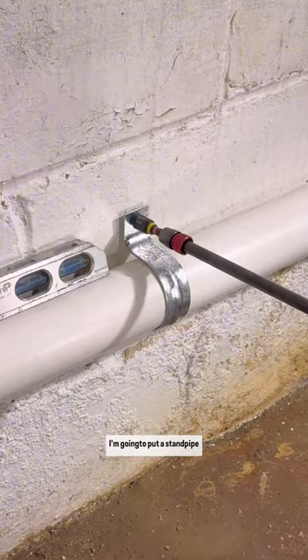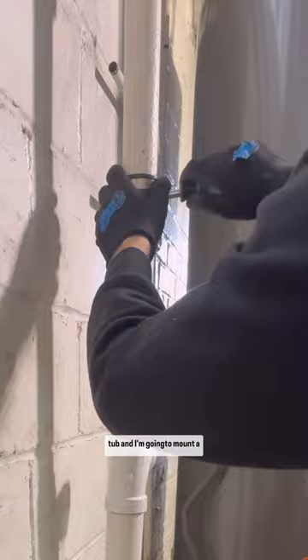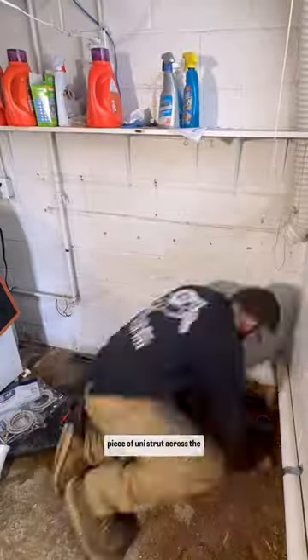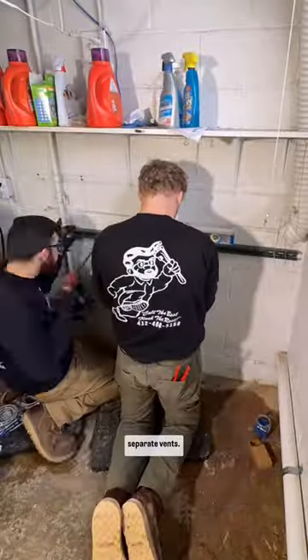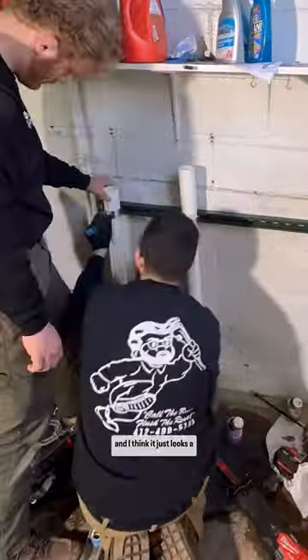I'm running two inch because I'm going to put a standpipe in for the washing machine, put a new drain line in for the new laundry tub, and mount a piece of unistrut across the back wall and install two separate vents. I do this because Odie is nice enough to send me these vents and I think it just looks a little bit better.